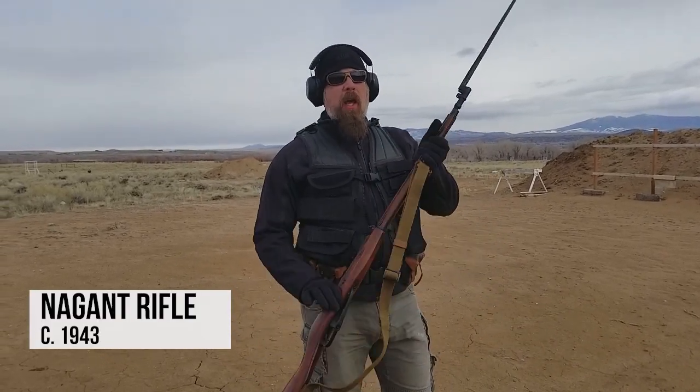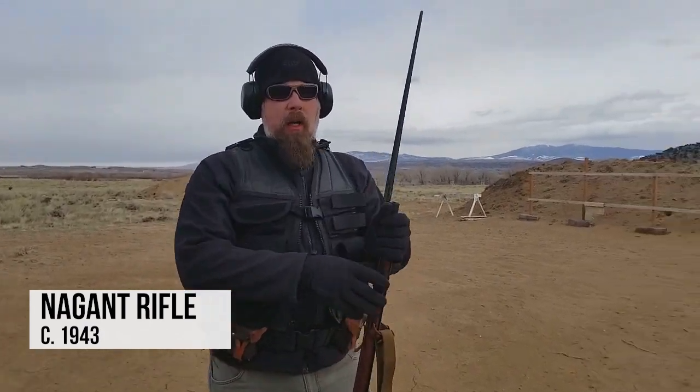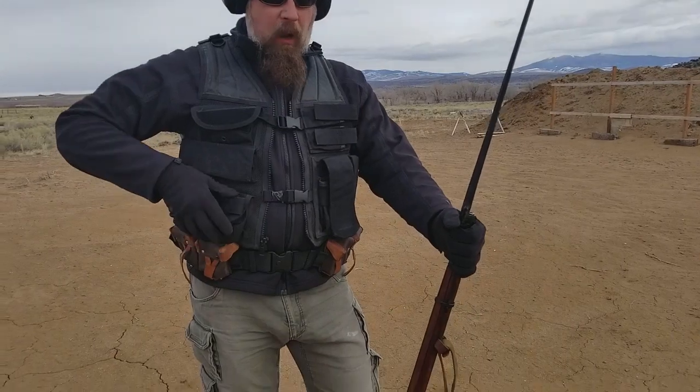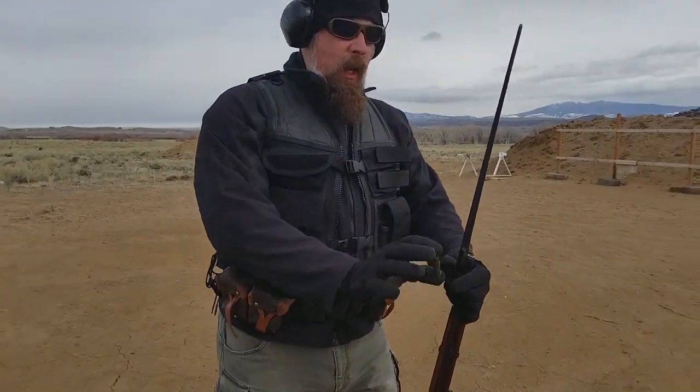Hey guys, we have a blessed lack of wind today, so I thought it'd be a good time to get out and shoot some videos. What I have in my hand is the Nagant rifle — this is a 1943 version, older than many of your grandparents. The cartridge that we're shooting is the 7.62 by 54R. Some people say the R stands for Russian, but generally it stands for a rimmed cartridge.